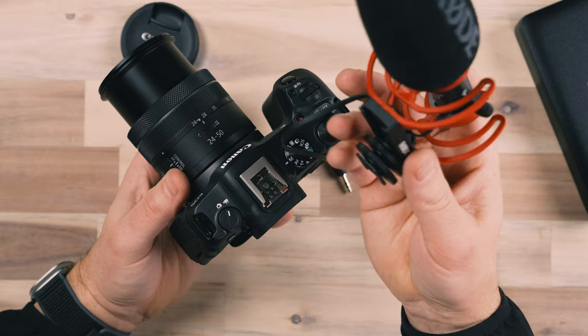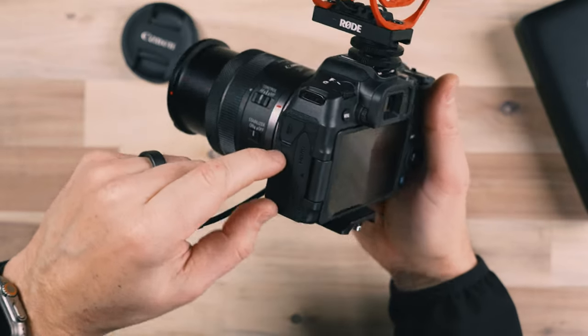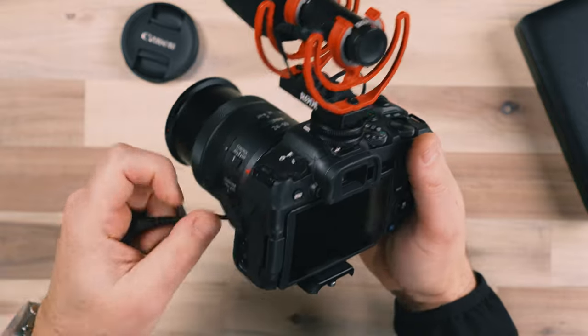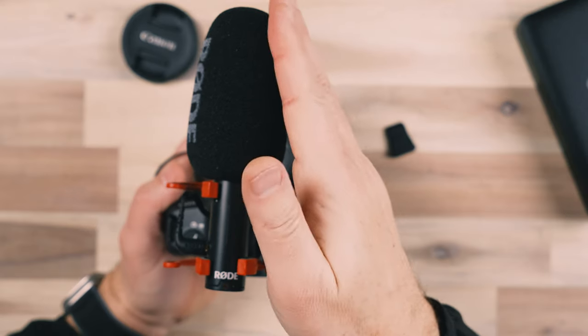Audio is extremely important when it comes to video. We talked about manual audio settings earlier, but the Canon R8 only captures OK audio using its internal microphone, so sometimes we need to help it out. I often use this Rode VideoMic GO — it slides right into your hot shoe and plugs into the mic port on your camera. A shotgun microphone is designed to capture audio from in front and cancel out audio from behind, helping isolate a voice. It's a great option and a must-have for your camera bag if you're shooting video.